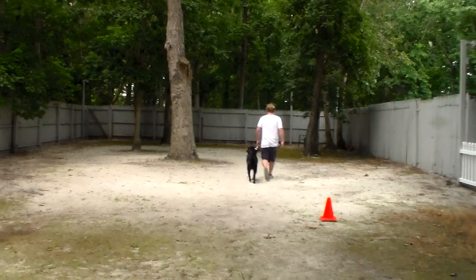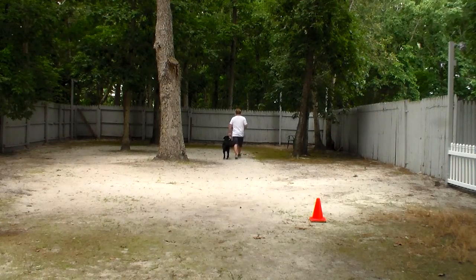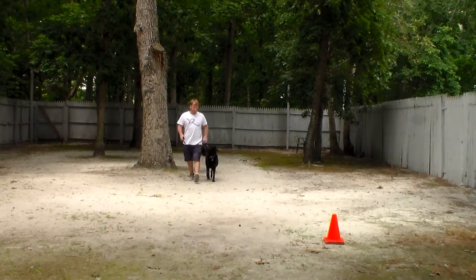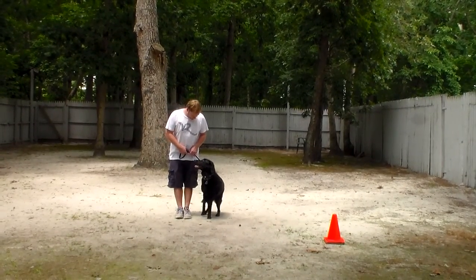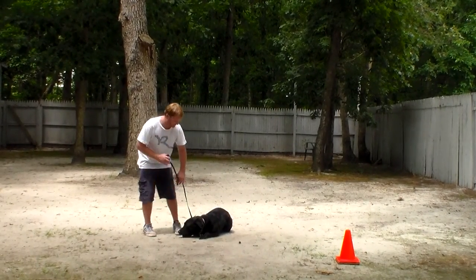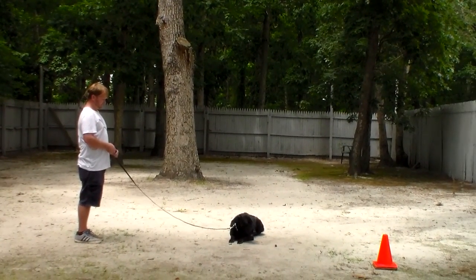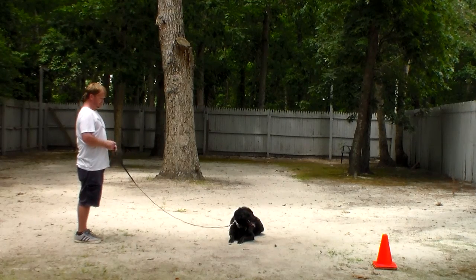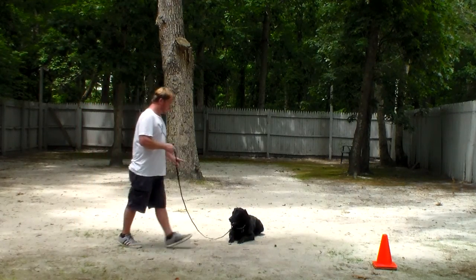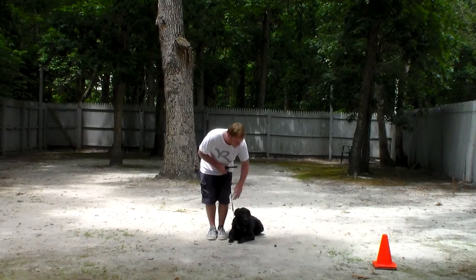The next exercises we're going to demonstrate are your down commands, and there are two of them: down from a heel position and down from a distance. The first one is down from a heel position. Always have your dog seated before you attempt to put them into a down. Rich is going to use his left open palm straight down toward the ground — the one-word firm command to down and stay. Your stationary exercises, sit-stays and down-stays, should be practiced indoors as well as outdoors. Put your leashes on your dogs and practice right in the living room. When Rich returns back to her, he walks all the way around her just as he did on the sit-stay.